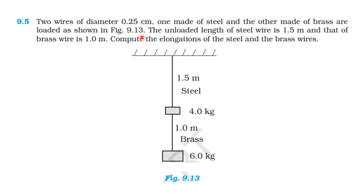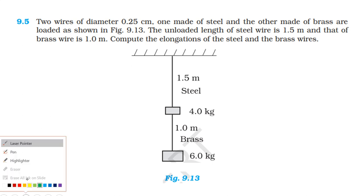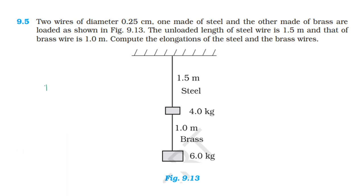The diameter of the two wires is 0.25 centimeter, which is 2.5 into 10 power minus 3 meter.